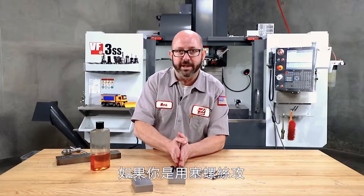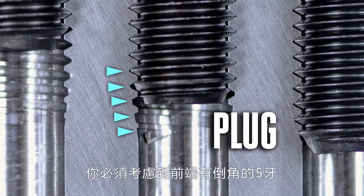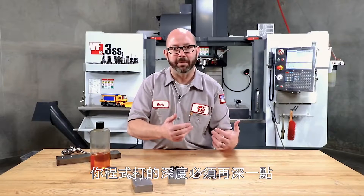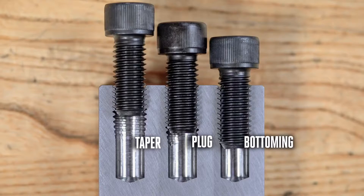So if you're using a plug tap, you have to account for that extra five threads' worth of pitch. You've got to program five threads deeper if you want to get to that full diameter — just something you should keep in mind. We talked about cut taps today, and some of you are wondering why we didn't mention form taps.